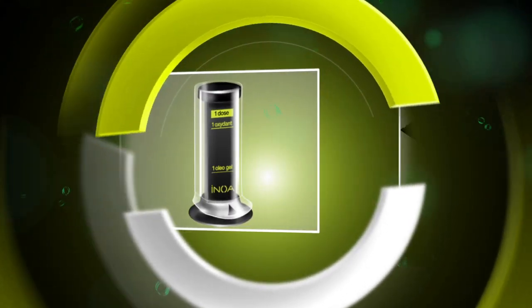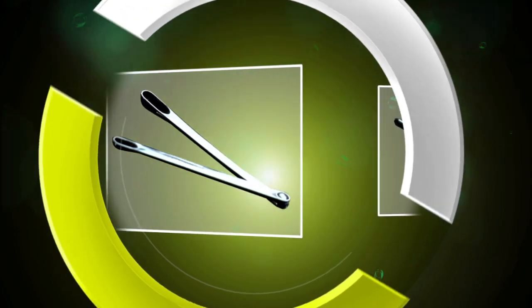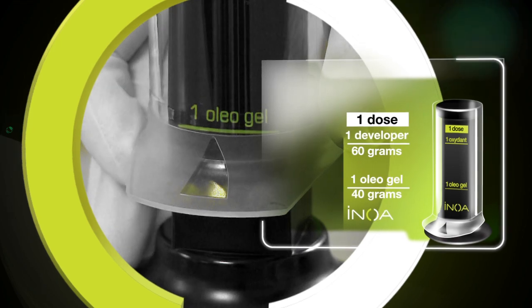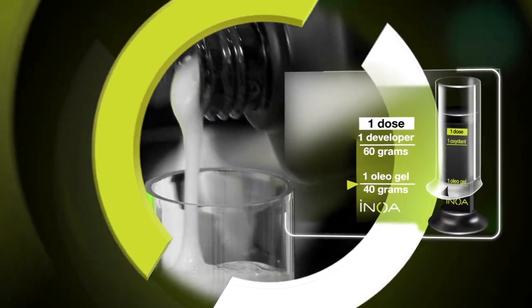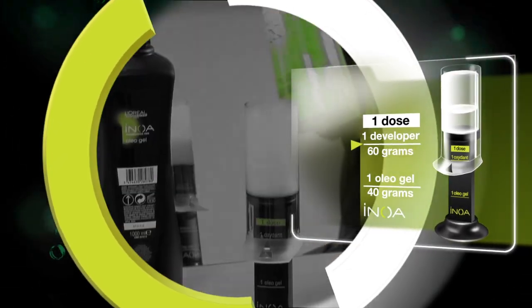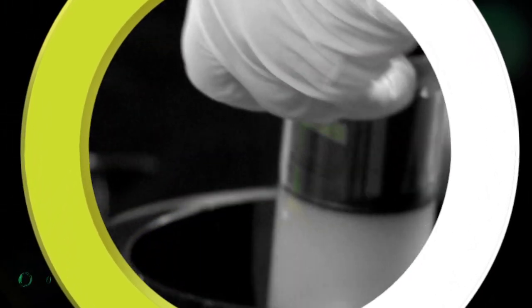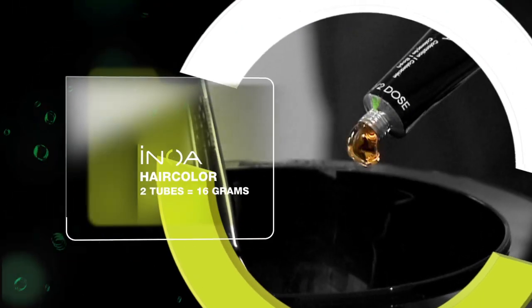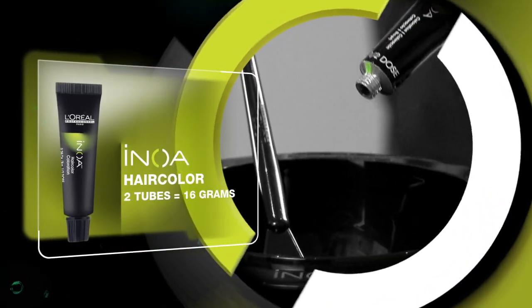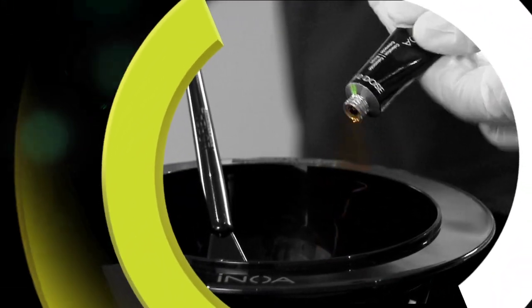Innoa's hair coloring system delivers beautiful results for which L'Oréal Professionnel is renowned. Innoa comes with its own mixing tool, the doser, to ensure you mix an accurate amount of oleo gel and rich developer every time. To use the doser, pull the piston upward and line up the oleo gel to the top of the frosted line, fill with oleo gel, then pull the piston up again and line up the developer to the top of the frosted line. Hold the Innoa doser over a non-metallic mixing bowl and press the piston all the way down to completely empty it. Add two tubes of Innoa color directly into the bowl and mix thoroughly.